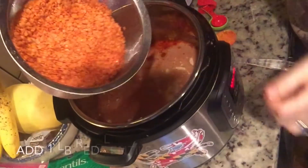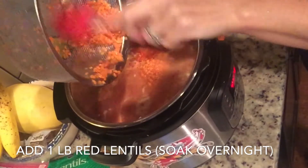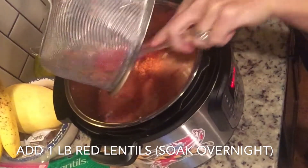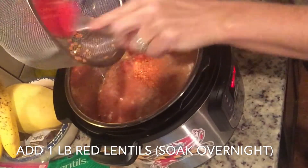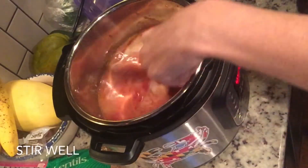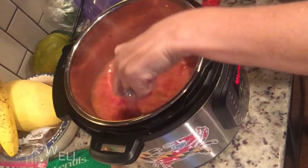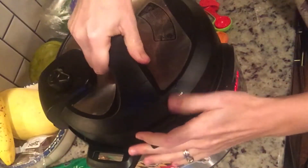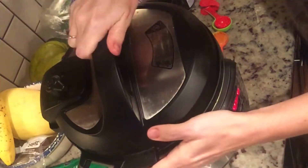Then you're going to take red lentils. You want to soak your lentils overnight, so make sure you do that first, then rinse them and add them to the pot — it's a pound of dried red lentils soaked overnight. Stir that well, then put the lid on your Instant Pot and make sure that you turn the valve to sealing. That is what helps your pot come to pressure.